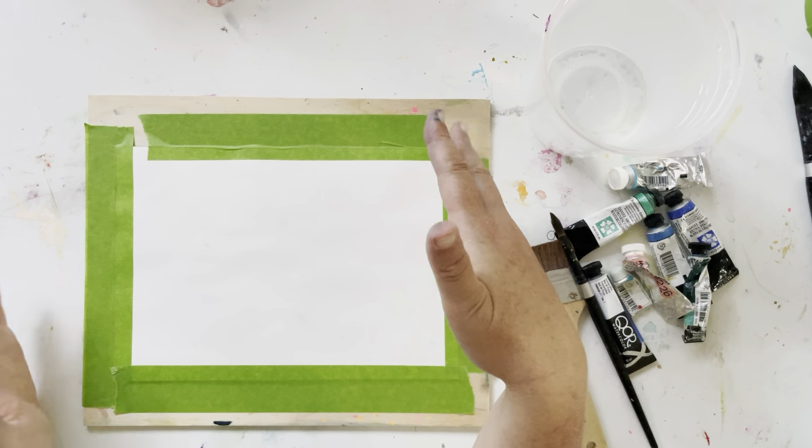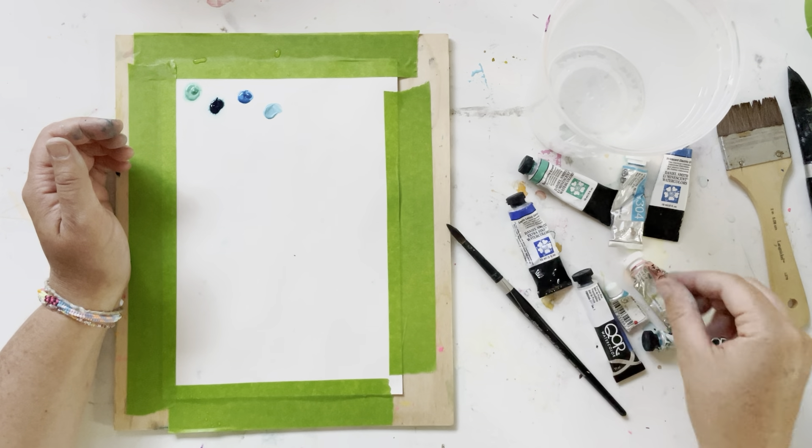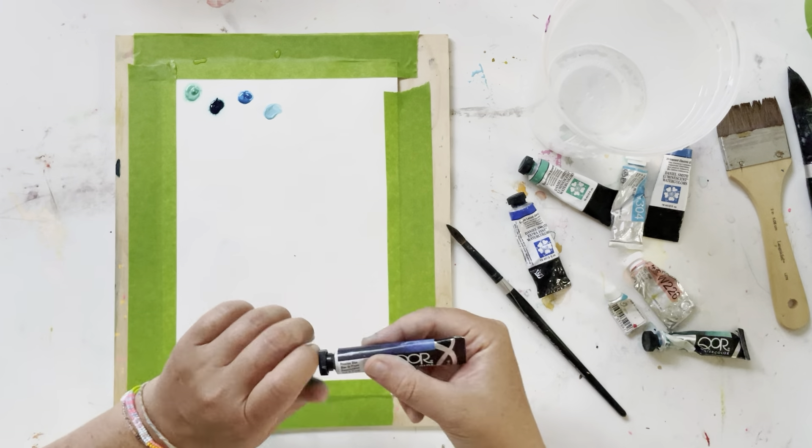There are colors all over the back of this — it's a scrap piece of paper. I'm just gonna casually wet down this paper. I don't really have any technique, I'm just wetting it, and then I'm gonna place some colors on. I'm just dabbing some colors onto this wet paper. I've been talking about these core paints in other videos — you can see just how quickly they spread. I think they're amazing.